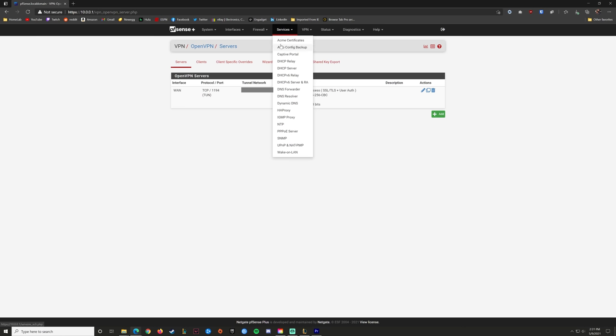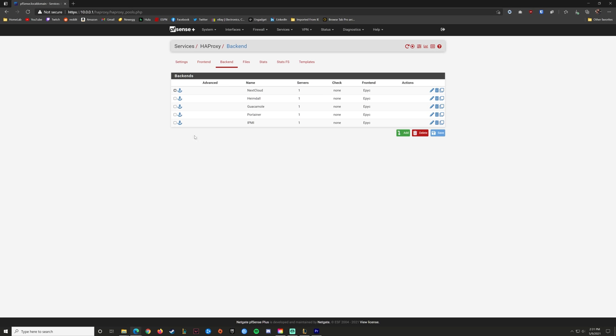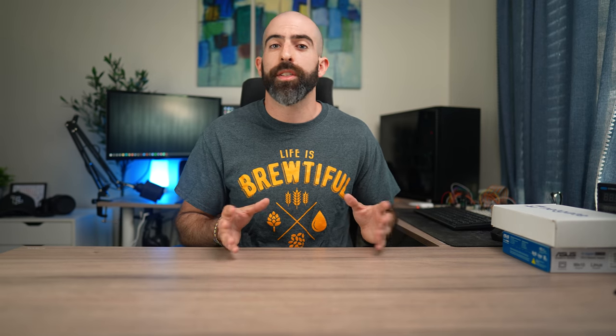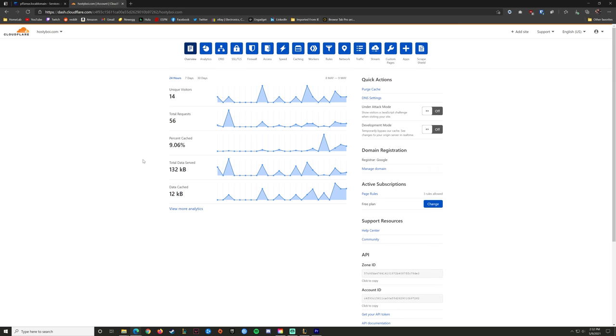I'm also using PFSense to run HAProxy, which is a reverse proxy that allows me to take certain devices within my home network and expose them to the internet — useful for things like cloud services, Plex, VPNs, or anything you want to expose externally. PFSense is also acting as a certificate authority so I can enable HTTPS on any devices or services I expose. I'm doing this with the help of Cloudflare, which acts as a middleman between my network and the outside internet, and they provide a bunch of useful services for free.